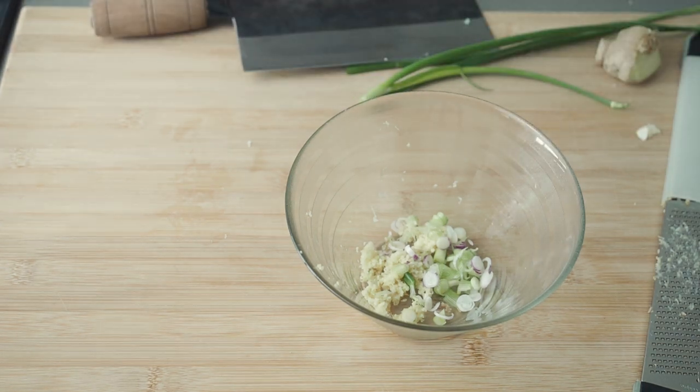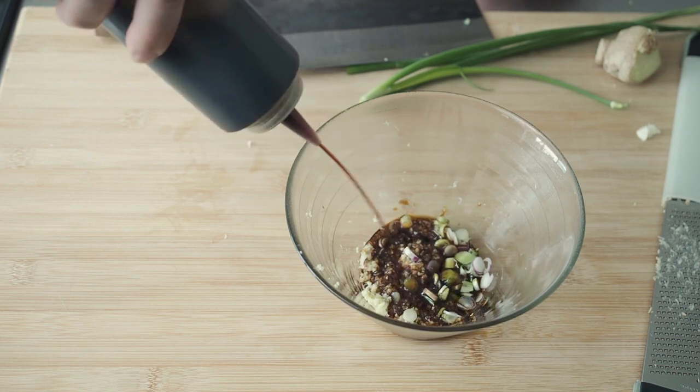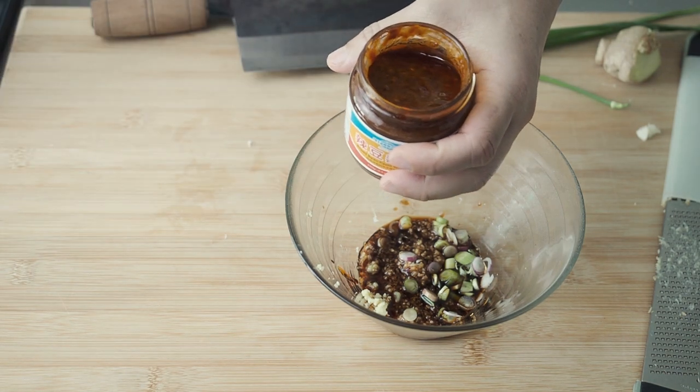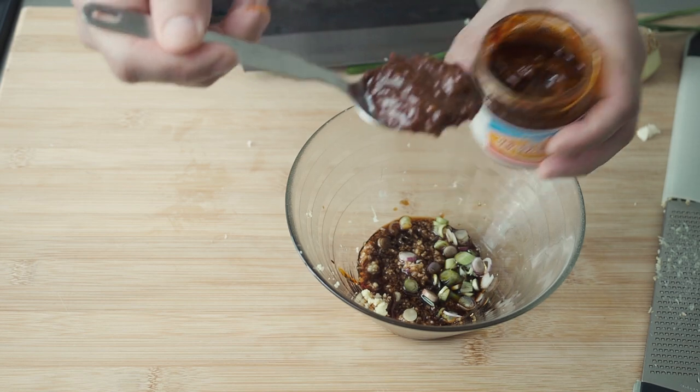Add in 1 tbsp of soy sauce and 1 tbsp of chilli bean sauce, or Douban Jiang. You can use more or less of this depending on how hot you would like it to be.